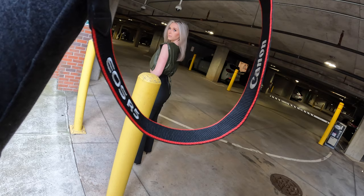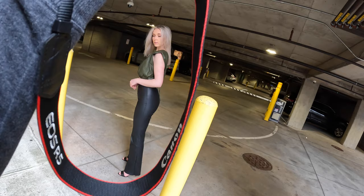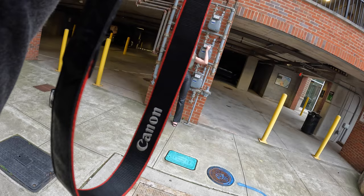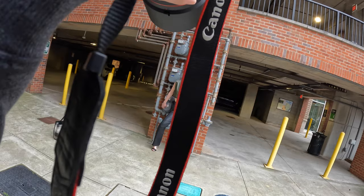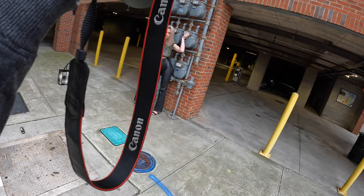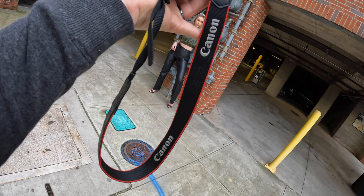Relax your lips, tilt your head that way, yeah. Hold it like this, put the shoulder back — left one, yes. Nice, look to the left, oh that's good, hold it, nice. So cool, yeah, look at this — look at that.